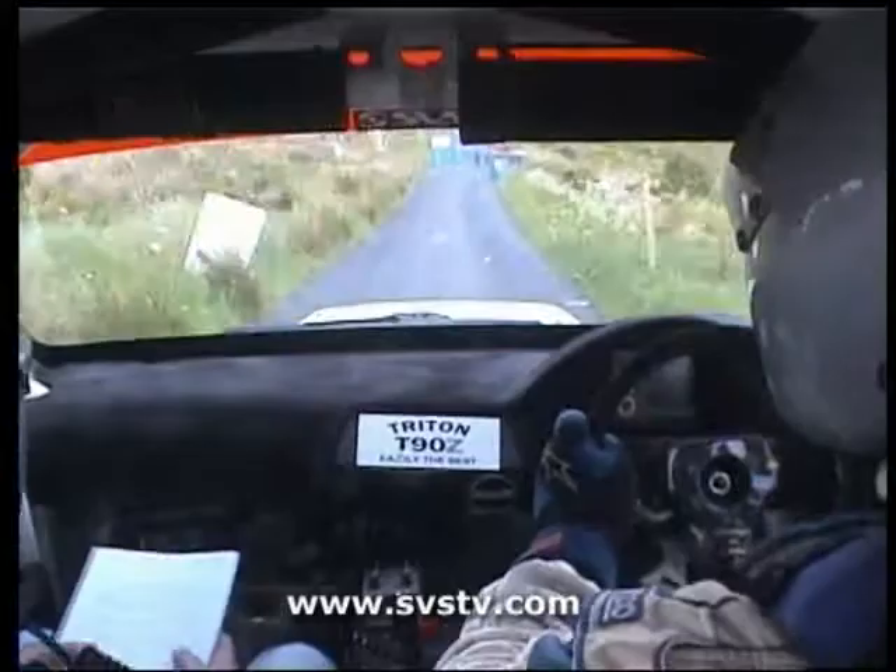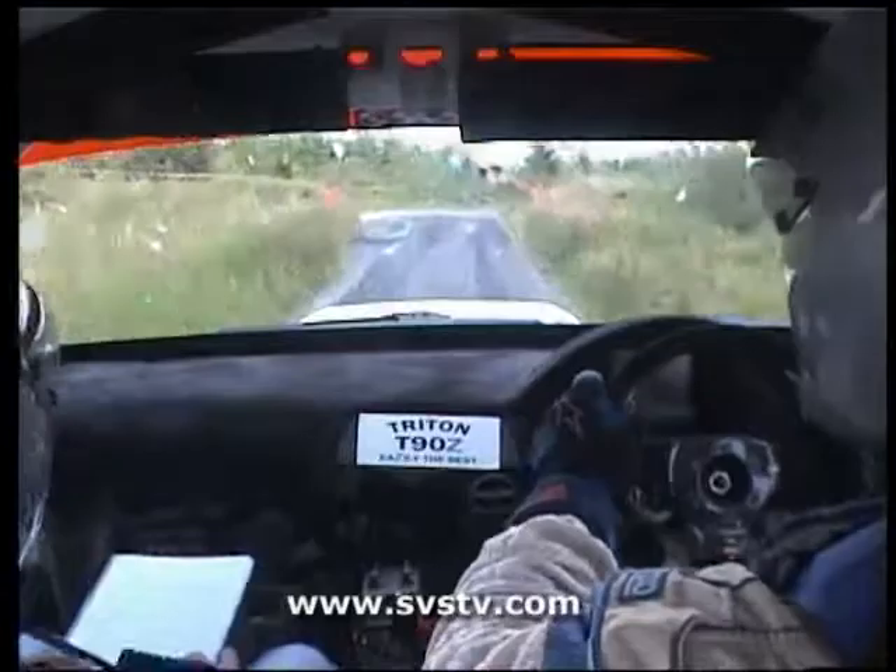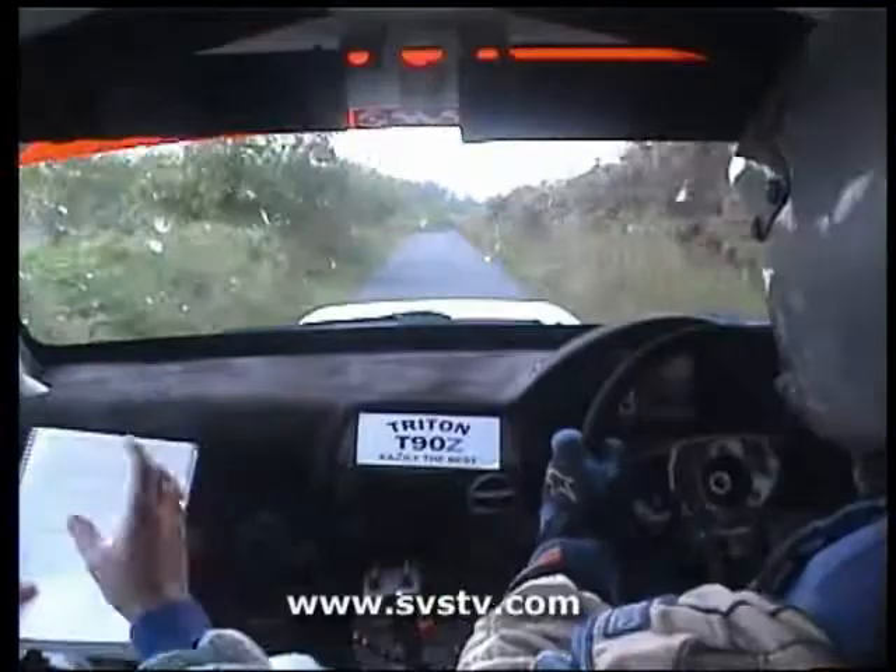200. 100. Caution. Crest at the foot and turn. Hairpin left. 80. Long 5 right. 80. Right at the crest, 80.